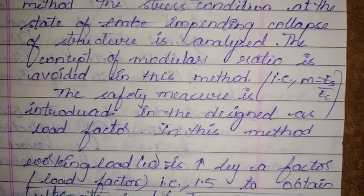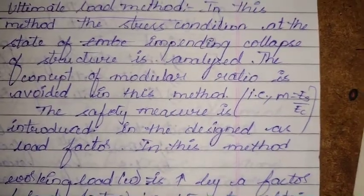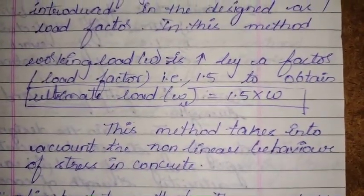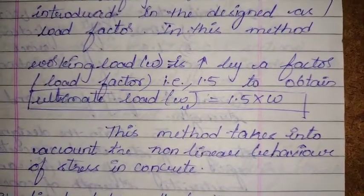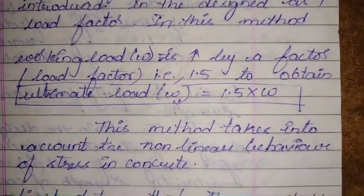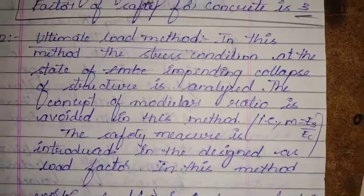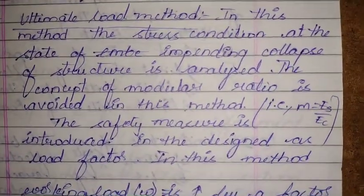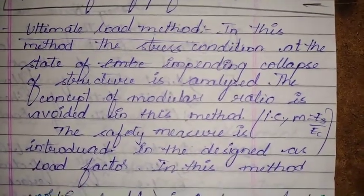The safety measure in this method is introduced through the load factor. Working loads are multiplied by a load factor of 1.5 to obtain the ultimate load. This method accounts for the non-linear behavior of stress in concrete. The designer is able to predict the excess load a structure can carry beyond working loads without collapse, and this method gives us the true margin of safety.